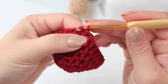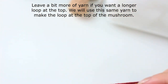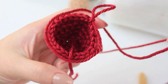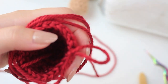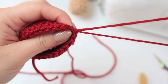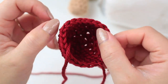Slip stitch into the first half double crochet. Chain one, then leave enough yarn for sewing the cap by wrapping the yarn around the bottom three times — this is a tip to make sure you have enough yarn to sew all the way around. Cut the yarn and fasten off: chain one and fasten off. The cap is now complete — it looks super cute!